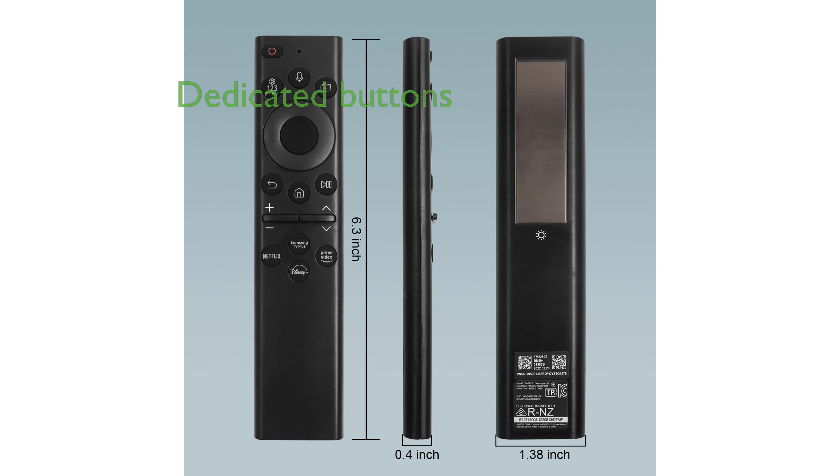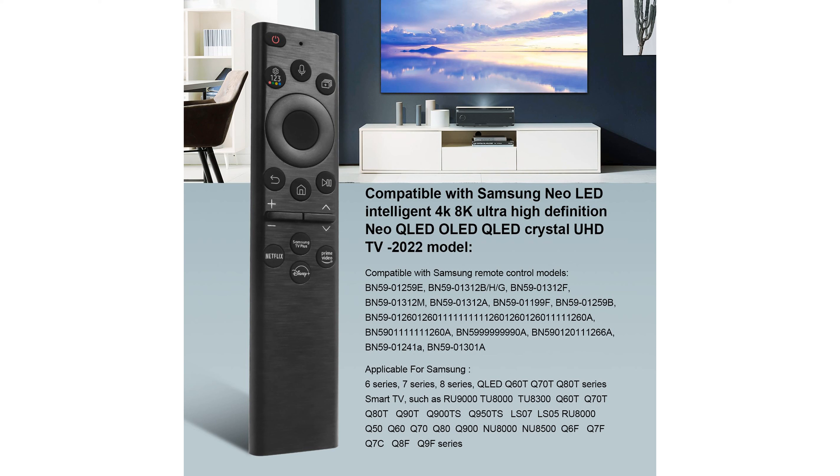The remote includes dedicated buttons for popular streaming services such as Netflix, Prime Video, Disney+, and Samsung TV+, ensuring easy access to your favorite content.